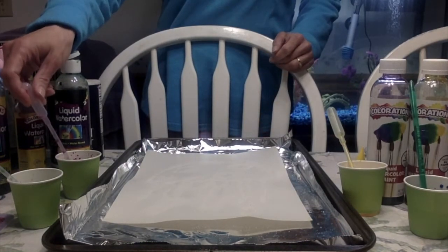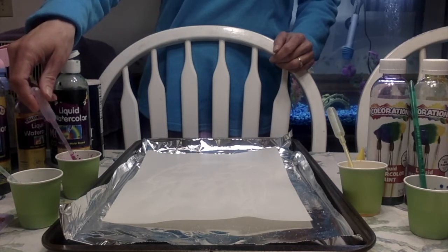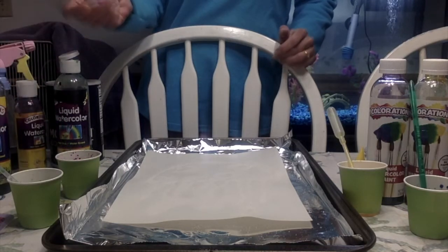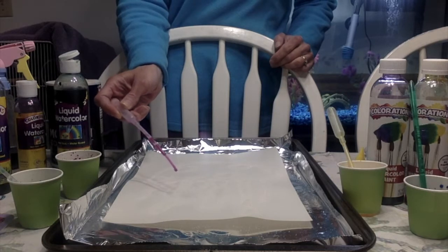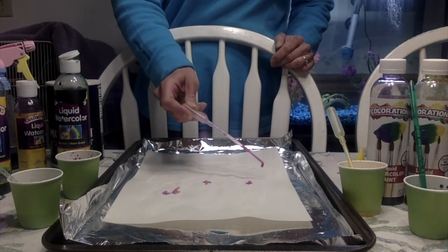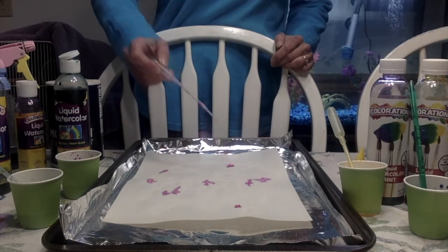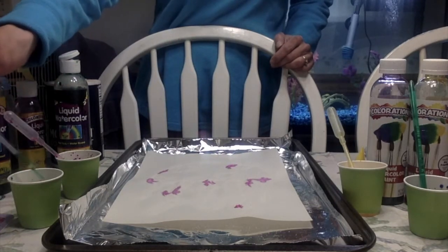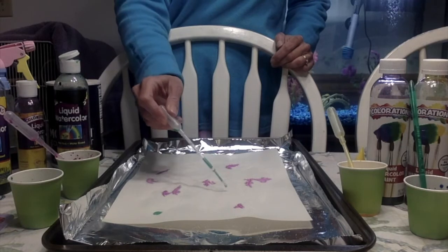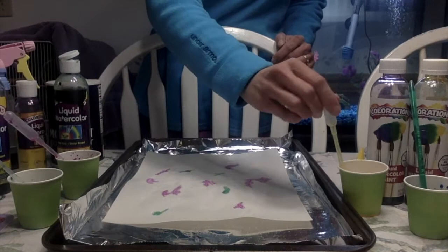You're going to use droppers or pipettes. If you don't have pipettes, you could also use a squirt bottle. And we're going to watch how the colors absorb. You want to just put a few dots of each color around, and we're going to watch how the salt absorbs the colors.